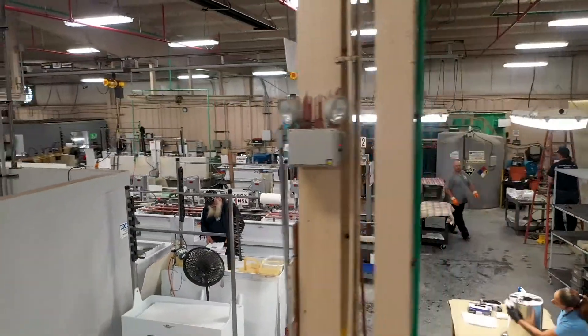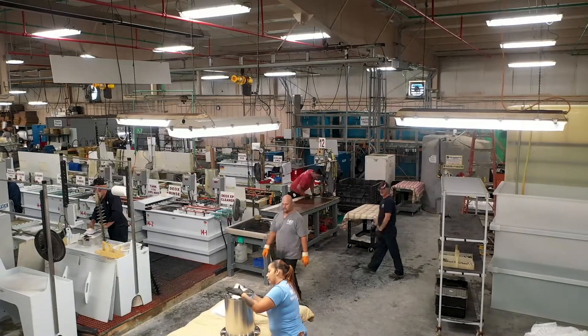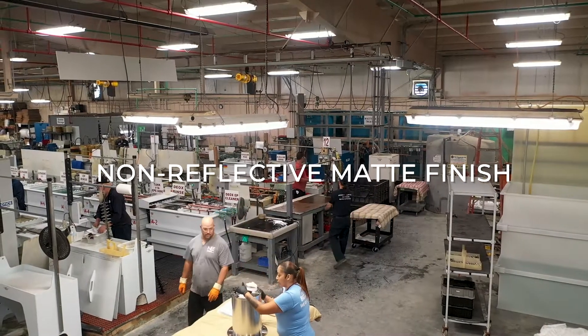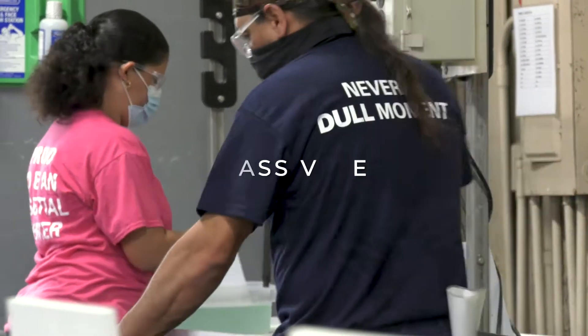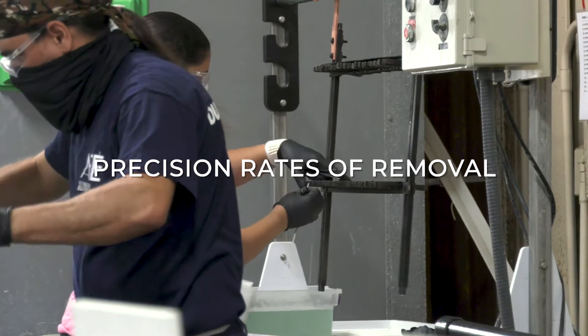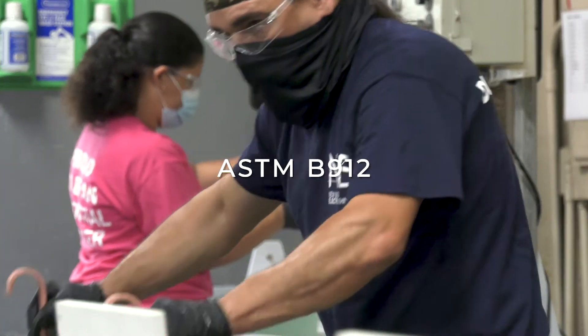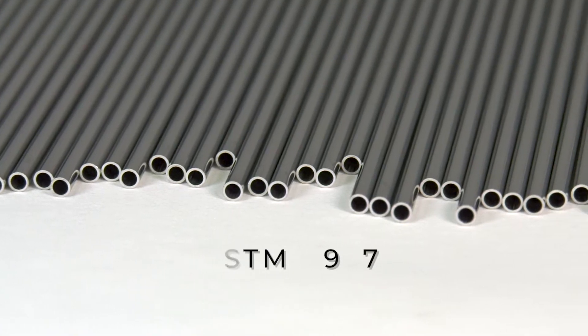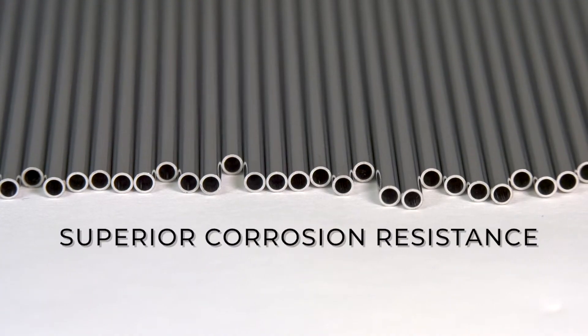New England Electropolishing developed a proprietary finishing process on stainless steel that produces a non-reflective matte finish. ElectroMat finishing will deburr and passivate parts while also offering precision rates of removal. This process meets the finishing standards of ASTM B912 and ASTM A967 and provides superior corrosion resistance.